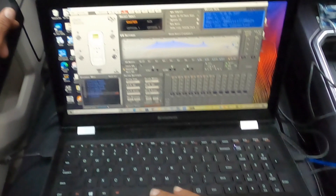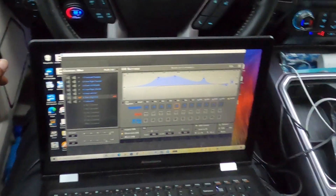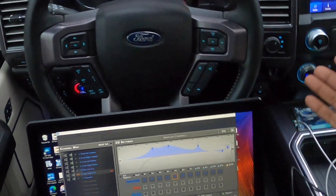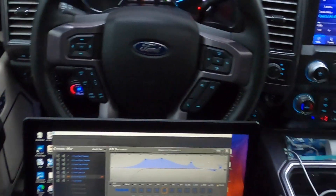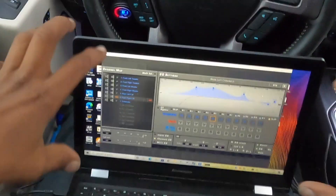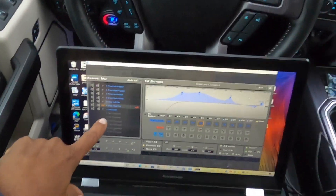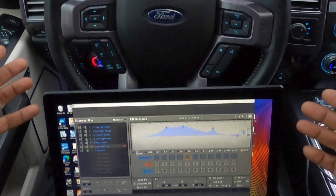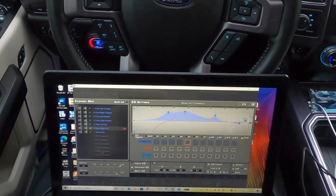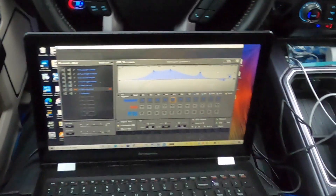On the rear speakers, you can see the EQ is slightly different — high here, down there. This is a parametric EQ, which has the ability to do parametric or graphic. With parametric you can change the Q and get bigger slopes; graphic is 31-band from 20 to 20k with individual numbers. You can do both. One nice thing about this software is it tells you when you have a speaker out of phase. We put the right rear speaker out of phase with the entire system — it changes the way it sounds, and allows you to get a better overall sound.